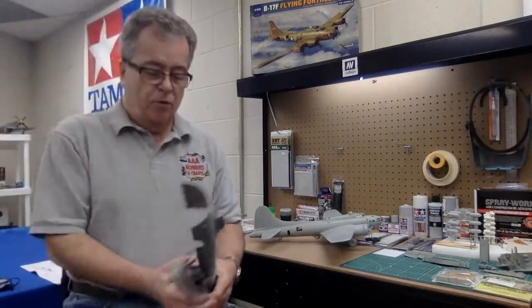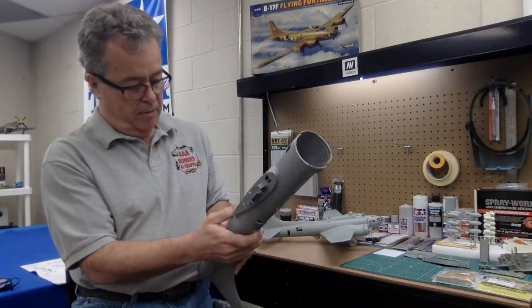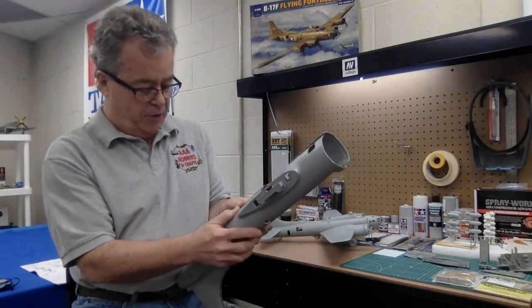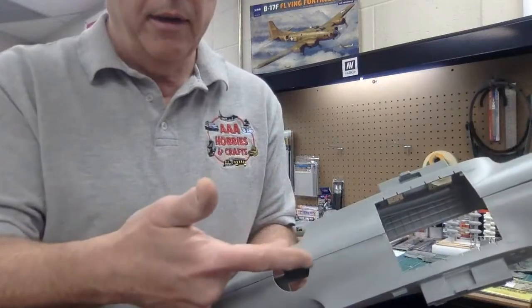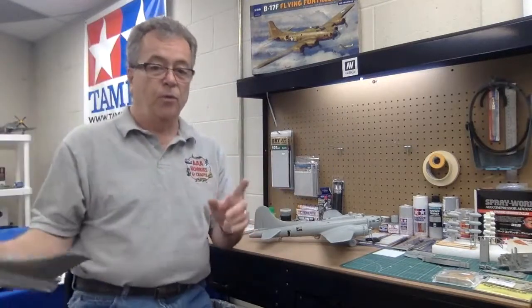When I put these two fuselage halves together, there's always going to be a seam line where the parts meet. And on a real airplane, there is no giant seam line running down the center of the fuselage or on the wings. So for a model builder that wants to take his models to the next level and wants them to be more realistic and look better, you have to think about what do I put together so that I can putty the seams, sand them down, and get it all prepped and ready to prime and paint.